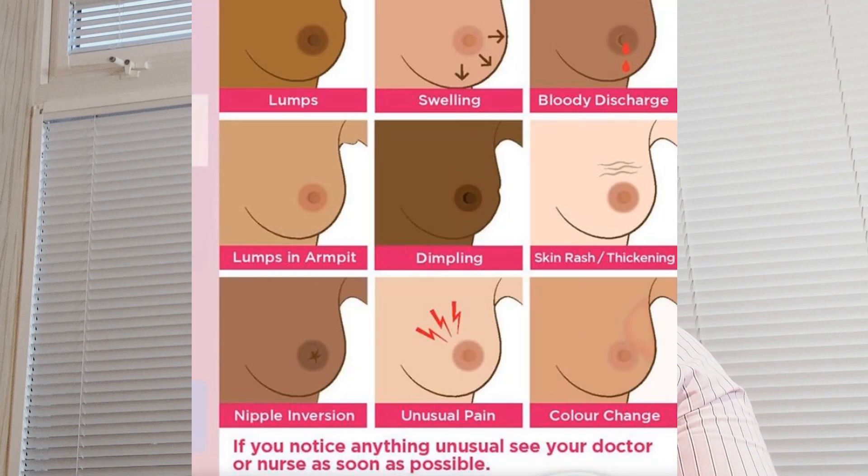When you self-examine your breast, it's not just lumps you look for — there are several other indicators of breast cancer too. Get in touch with your doctor if you notice one or a combination of the following changes: dimpling, puckering, or bulging of the skin; redness or soreness; a nipple that has changed position; an inverted nipple (pushed inward instead of sticking out); or a clear or bloody fluid leaking from your nipple.